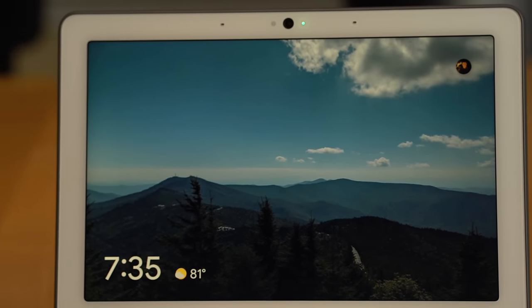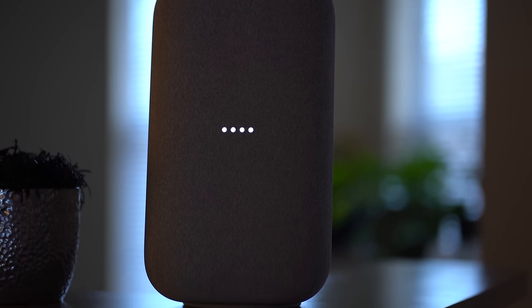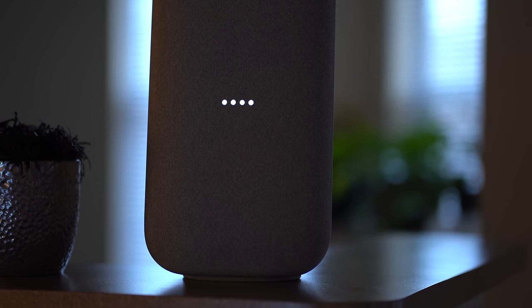If your main concern is that you like your Google Home Mini but you just wish it sounded way better, my advice would be to save up for something like the Nest Hub Max or the Google Home Max. You're just going to get incredible sound with those devices, especially the Google Home Max, which in my opinion is the best sounding smart speaker with the Google Assistant baked in. Save up for one of those, or wait till the holiday season — they usually see a price cut around Black Friday through the Christmas holidays.